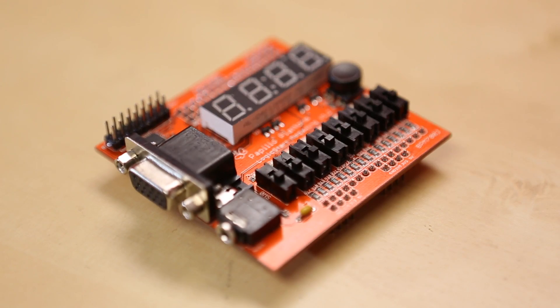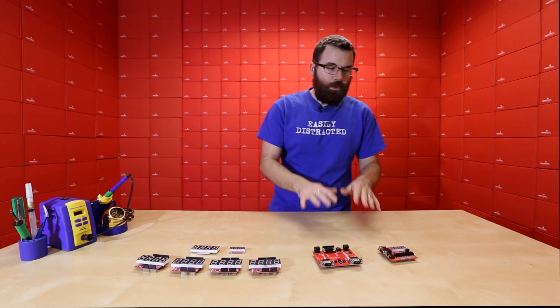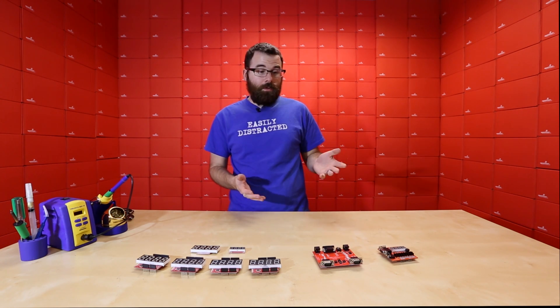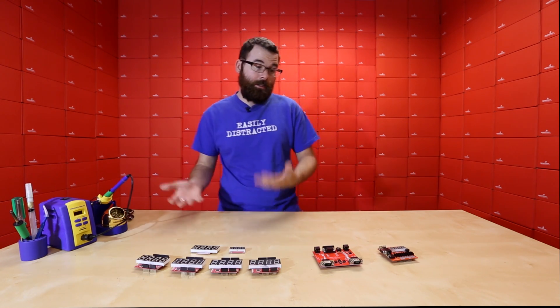We're starting to get into carrying a lot more FPGA boards. We have the Papilio and we've got the Mojo V3. These are some new shields or wings that work with the Papilio. The Papilio is really nice because it's open source, there's a lot of documentation, and quite frankly it's probably the easiest way to get into FPGA that exists.